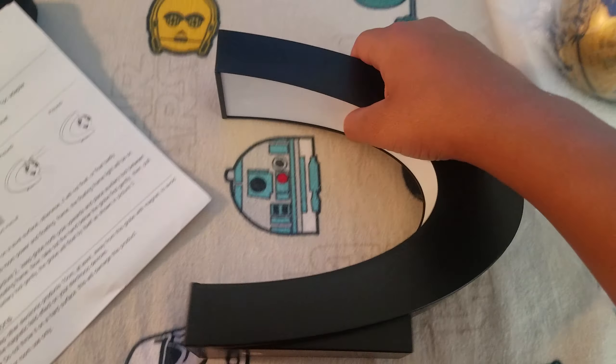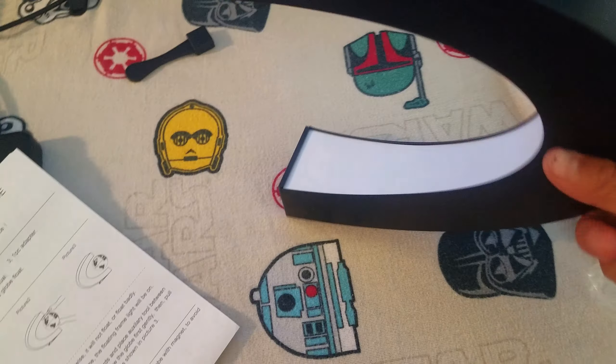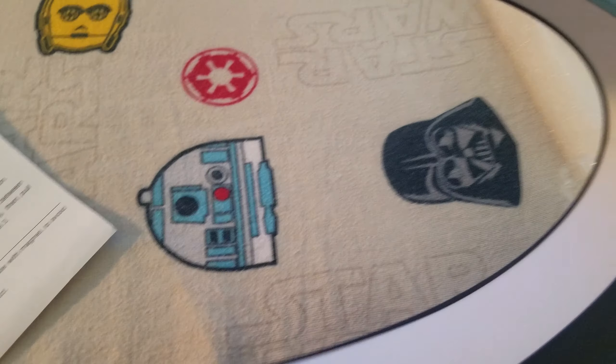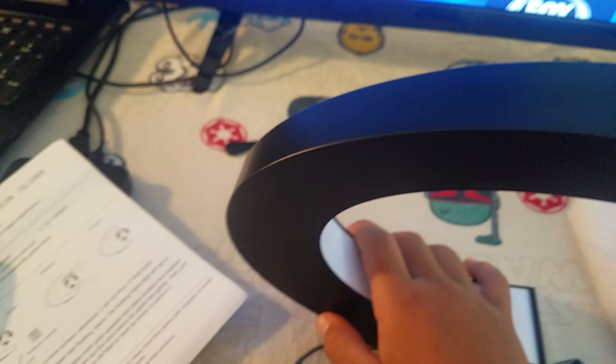And then this is one of the main parts — it's way bigger than I expected and way fancier. This is pretty cool, I'm very hyped for this. I thought the LED lights would be showing but they're not, and I'm actually glad because it looks more futuristic.